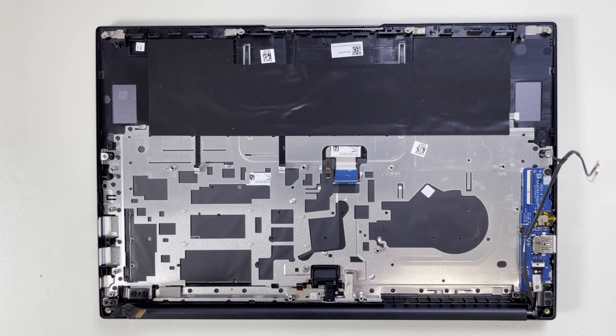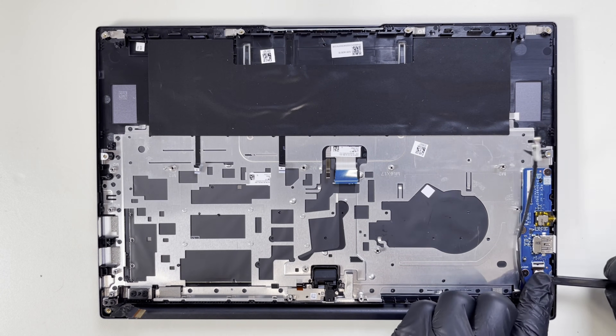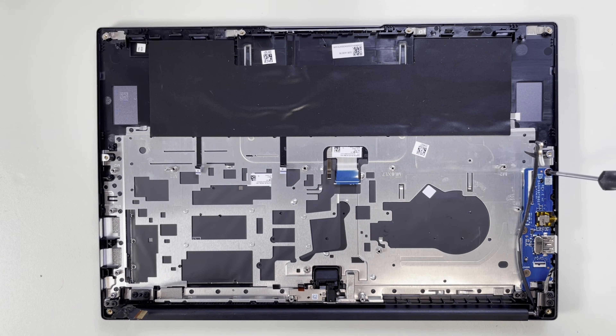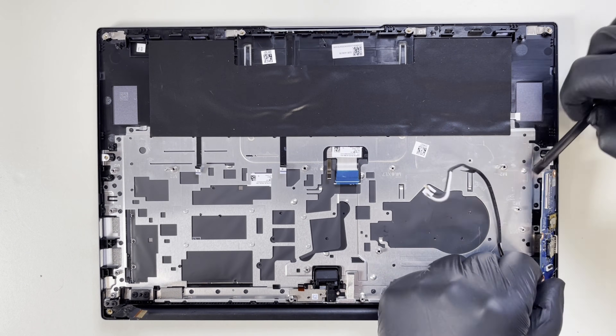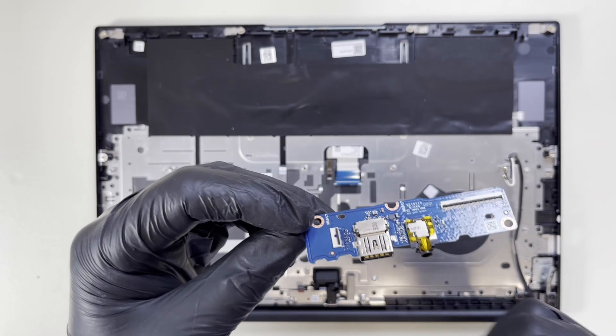Now I will take out the daughter board. First, unplug the flex cable, then remove three screws, and we have the daughter board out. This is the audio and USB board.